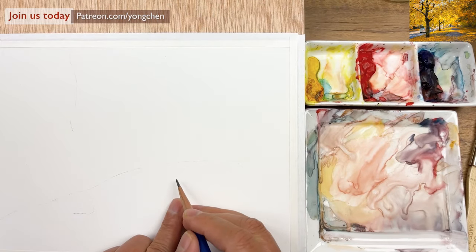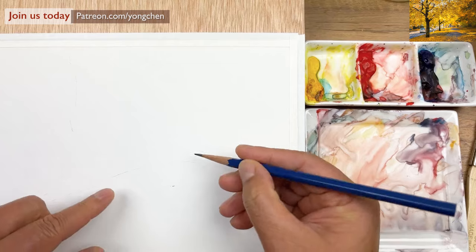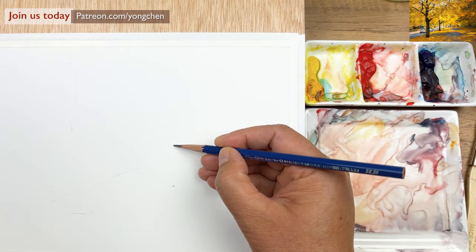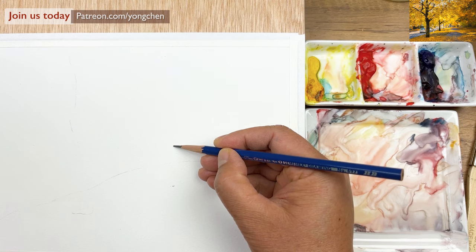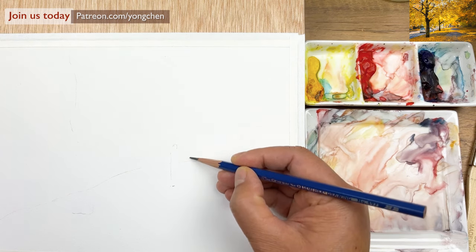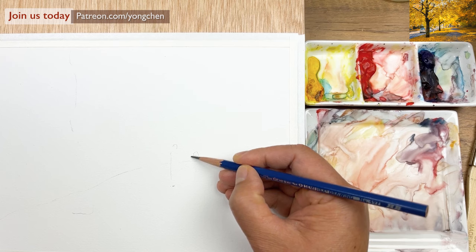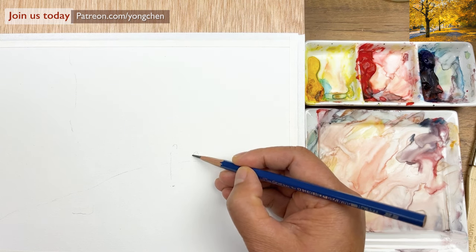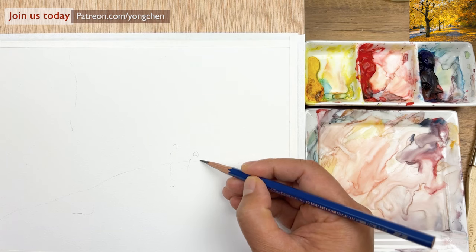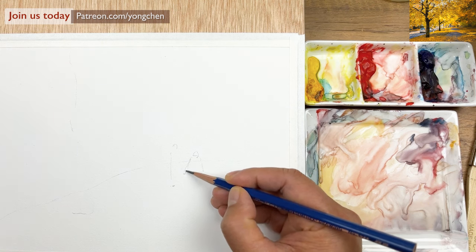Now we're going to see where the couple is going to be. They need to be about here — we're going to have them this high. There's the first person, and the second one right over here. If you want them closer, you can move them a little bit. I think this is what it looked like in the reference. There's the arm, a little bit more forward.